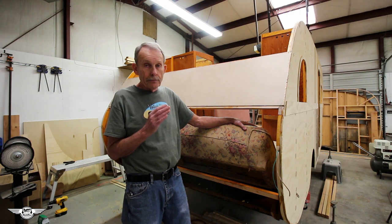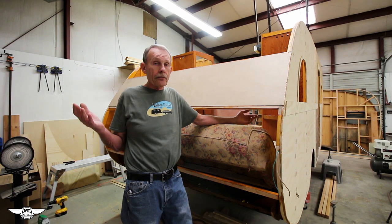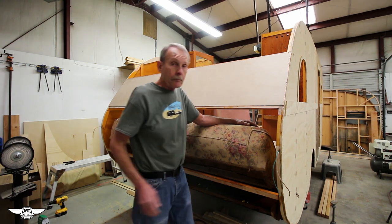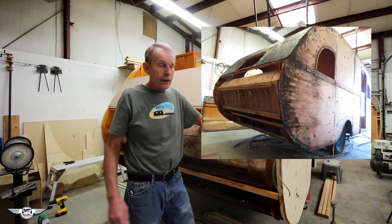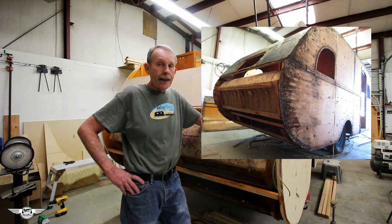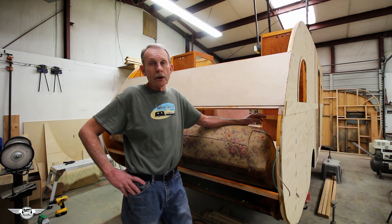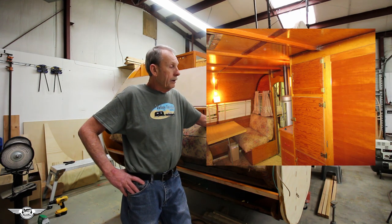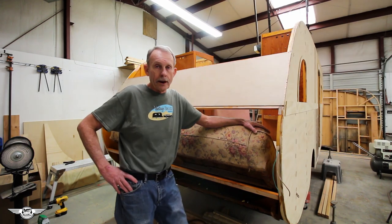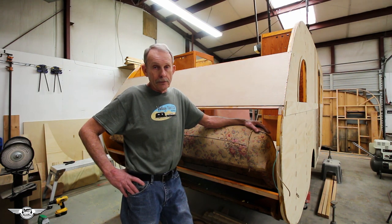Where do most trailers leak the most? It's in the corner all the way around the wrap — that's where they first start to leak, and also under the windows and any other openings. That's where this trailer failed as a matter of fact. It was rotten all the way around the edges. Every place where the cabinets were, it wasn't too rotten, but where the windows are and especially around the wrap and corners, it was very structurally unsound. I had the whole thing duct taped together just to move it up here.